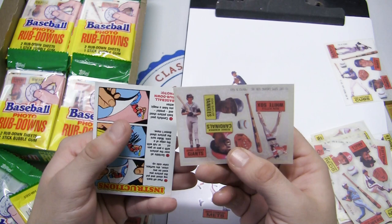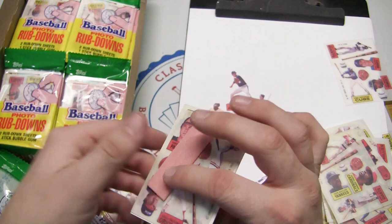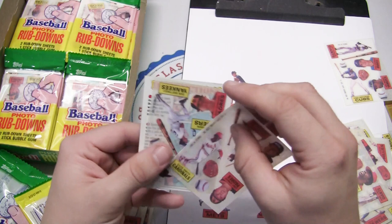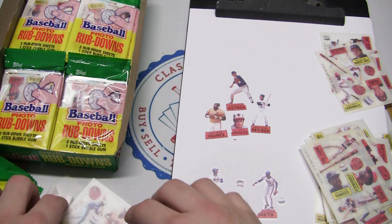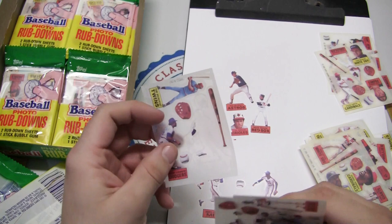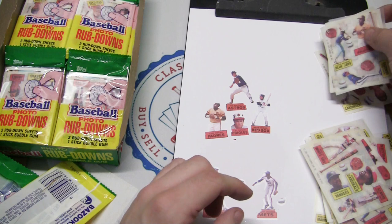Okay, last one here — then we'll do a couple extra bonus pictures for fun. Here we go: Eddie Murray, Terry Kennedy, Ozzie Smith, Tom Seaver, Kirk Gibson, Don Mattingly, and Dave Stieb. Sweet — we definitely got a bunch of Hall of Famers and stars. Here are some of the ones we've used — another Dwight Gooden, Harold Baines, Tony Gwynn.